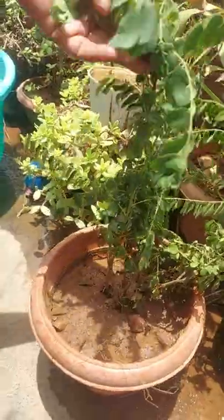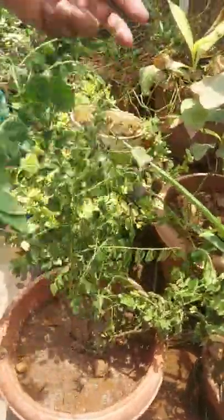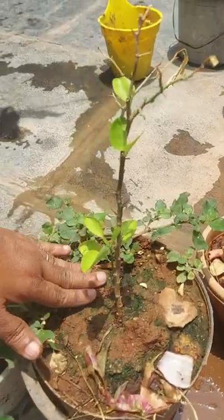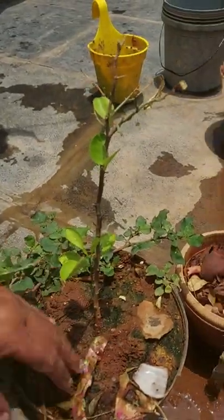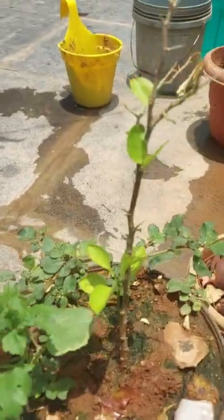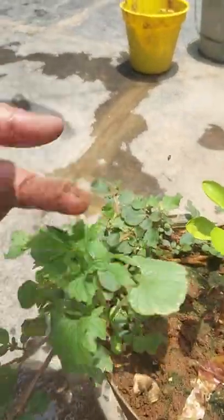This is a lemon tree, also propagated in a small pot. And there is also a creeper here.